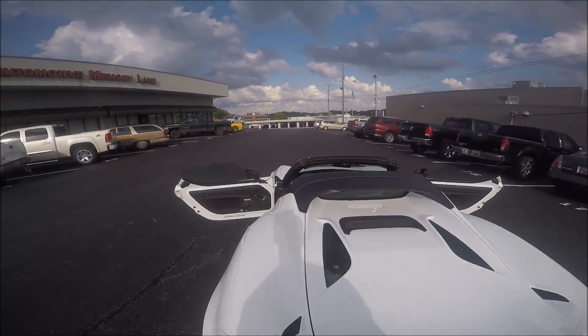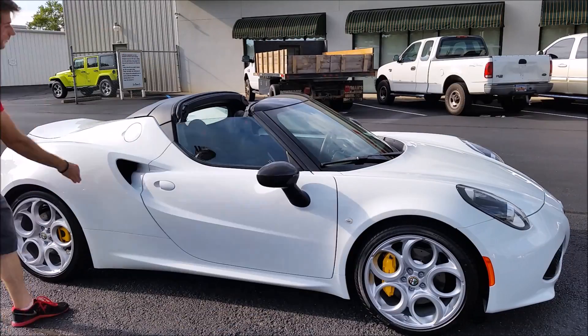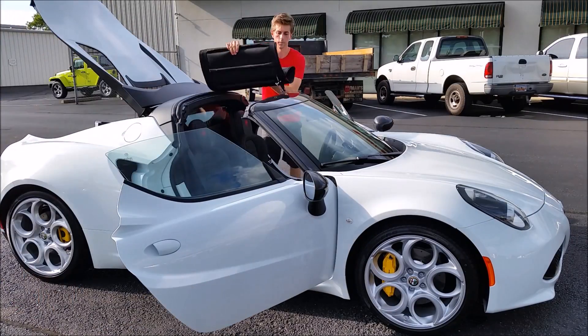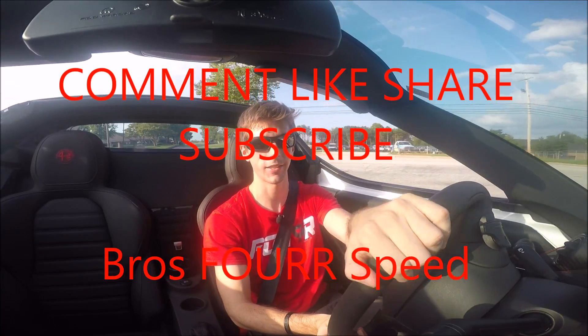If you enjoyed the video, be sure to give it a thumbs up, click on that subscribe button down below, like our Facebook page, and follow us on Instagram. I'll see you all in the next video.